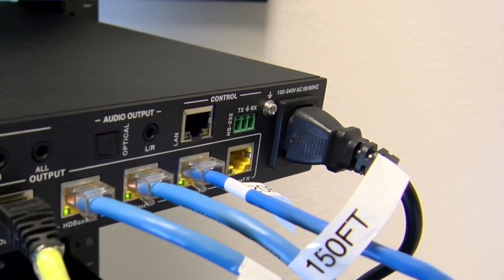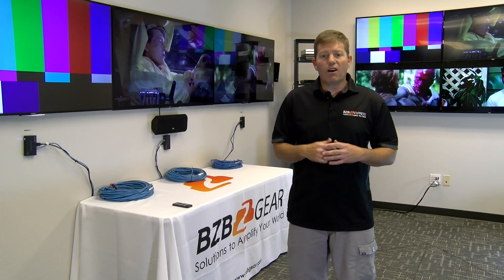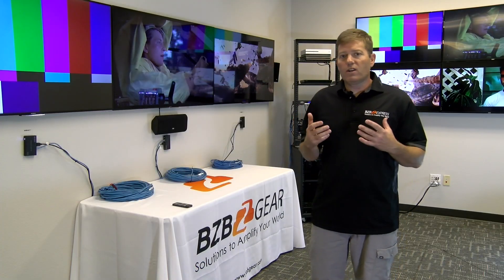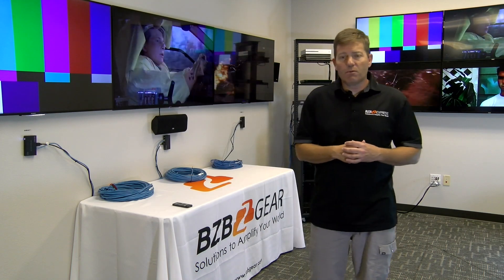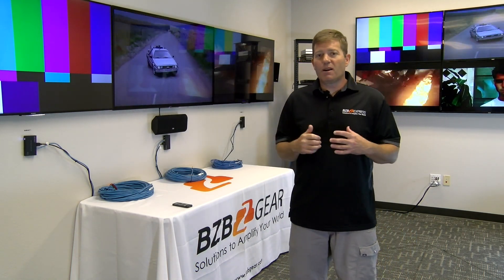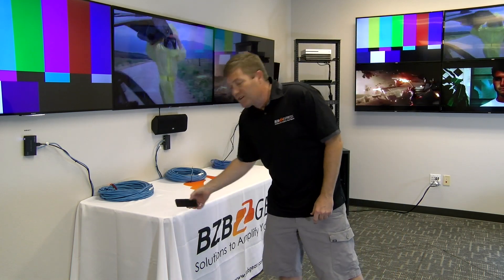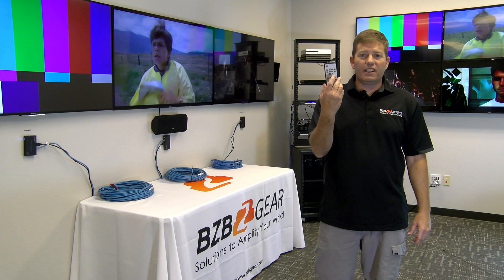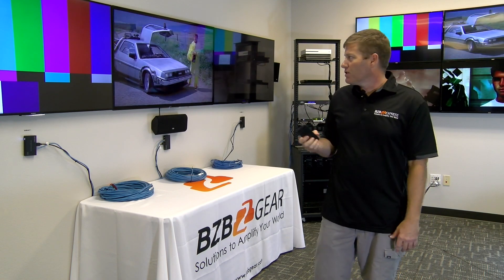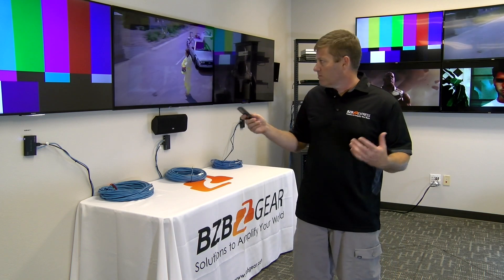Control options include LAN IP control, RS-232, and IR. There are IR inputs and outputs on the switch as well as on the receivers. Included in the kit you get 15 blasters and 16 flashers, so you're well set up. And of course if you just need to make a quick change, there's a handy remote included.